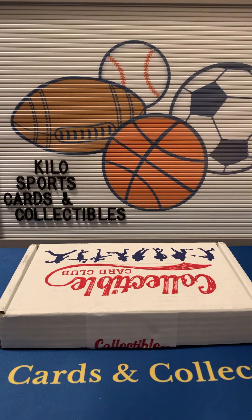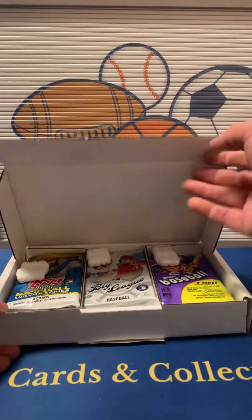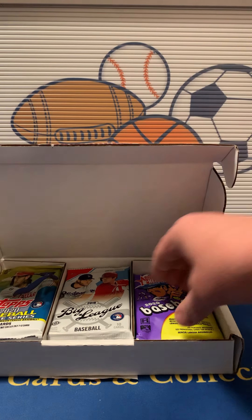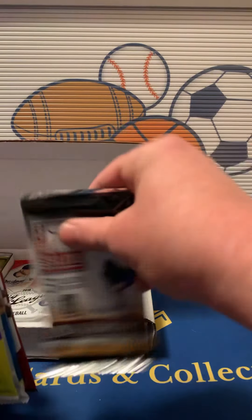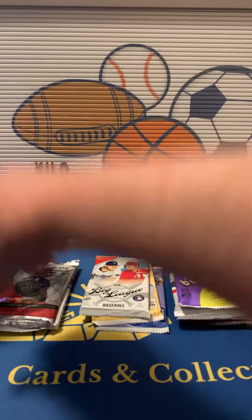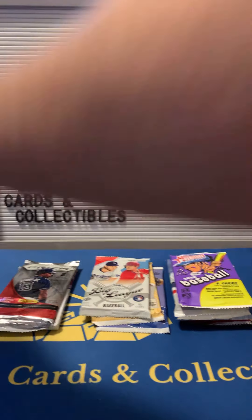Hey everybody, welcome back to Kilo Sports Cars Box Breaks. I have another unboxing for you tonight. Tonight is going to be the Collectible Card Club Baseball Box. They have a pretty good lineup of packs for the price, so it's one of my favorite boxes to open. You can get quite a few packs, which is hard to find nowadays without paying a huge amount. They usually throw in quite a bit of hobby stuff in here, so I think it's got pretty good value.